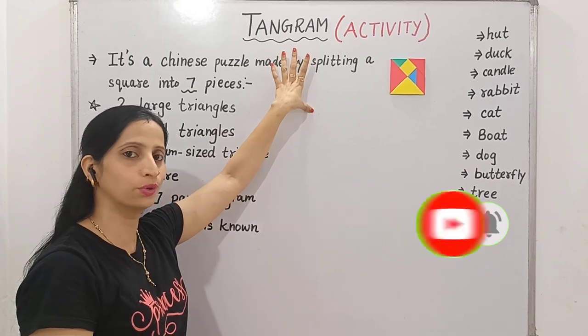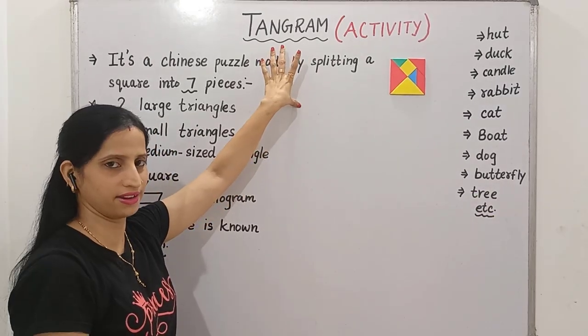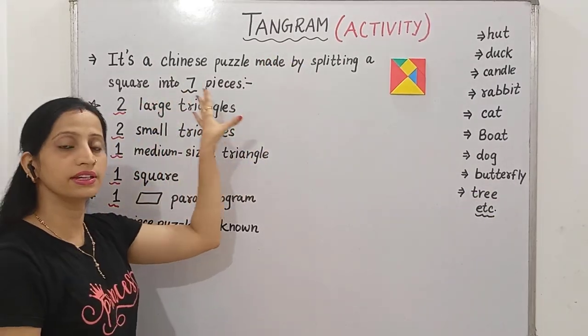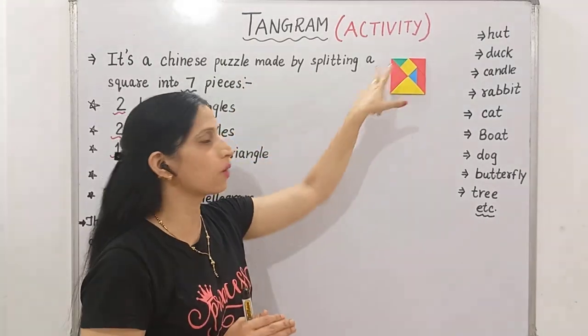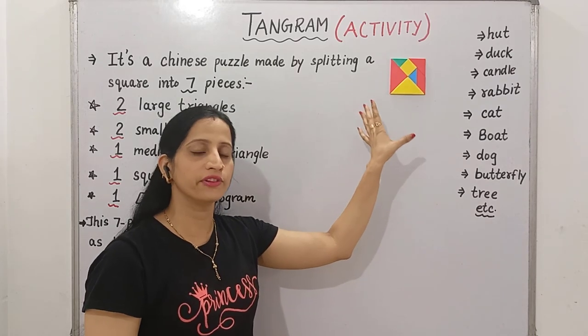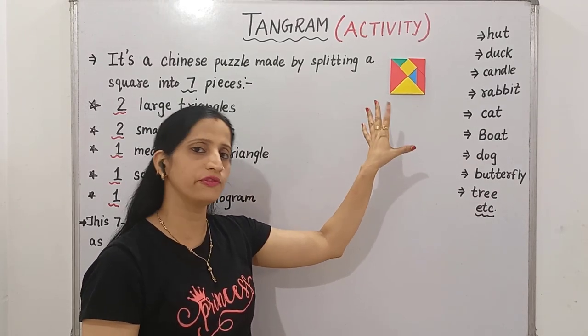The first thing to know is: what is Tangram? Tangram is a Chinese puzzle that is made up by splitting a square into 7 different shapes, into 7 different figures.